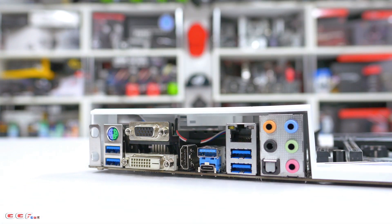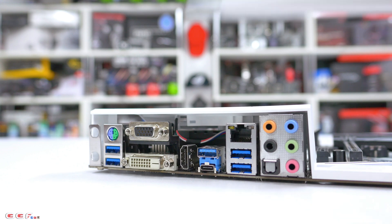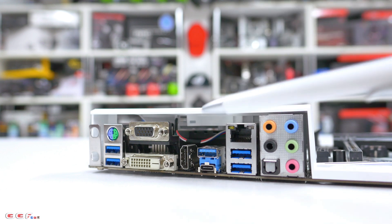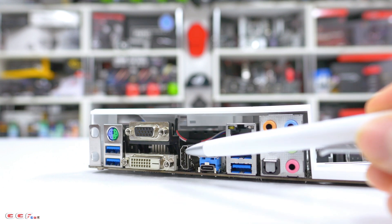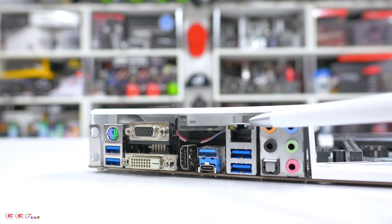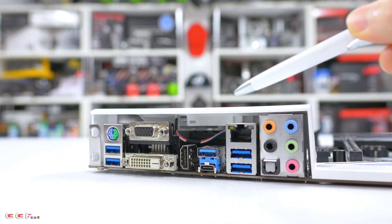Taking a look at the rear IO ports: on the left you've got two cutouts for the Wi-Fi card if you wish to add one. We have a PS2 combo port for mouse or keyboard, two standard USB 3.0 ports, D-Sub and DVI-D video outputs, and an HDMI — which based on the max resolution appears to be HDMI 1.4, giving you 4K at 30Hz. Moving over, we have a USB 3.1 Gen 2 Type-A and Type-C, an Intel i219V Gigabit LAN, two more USB 3.0 ports, and 5+1 audio jacks including optical. You can also see the little cable running the RGB for the IO cover.